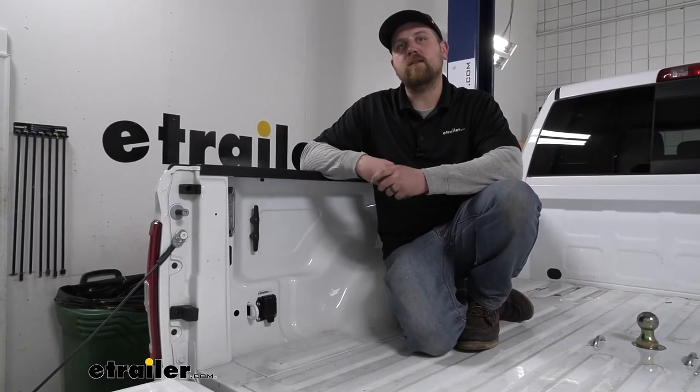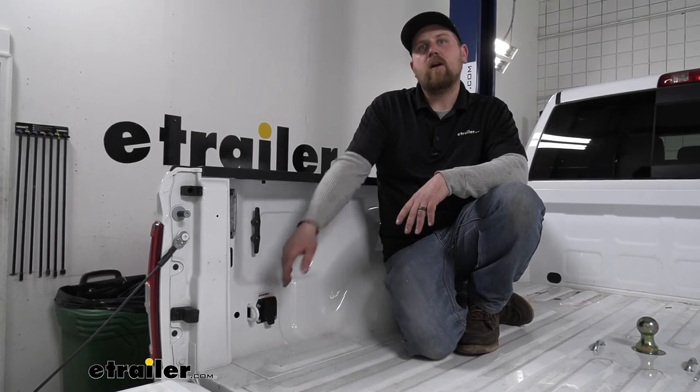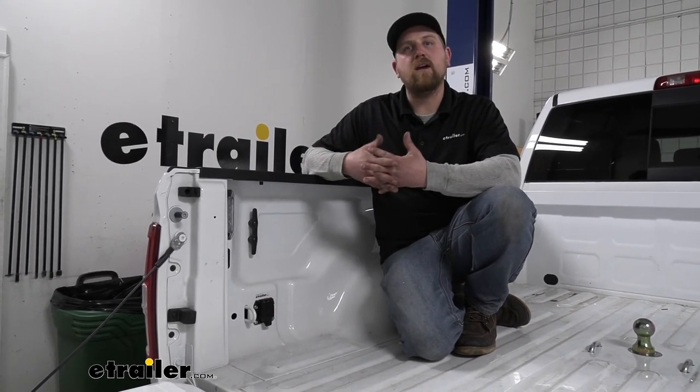And that will finish up our install and our look at the Pollock In-Bed 5th Wheel and Gooseneck trailer wiring on our 2021 Ram 2500.